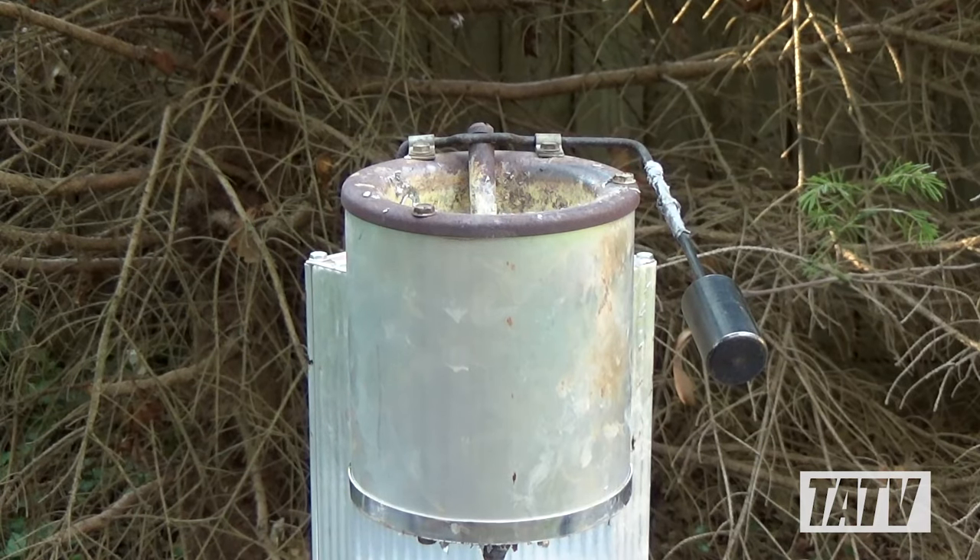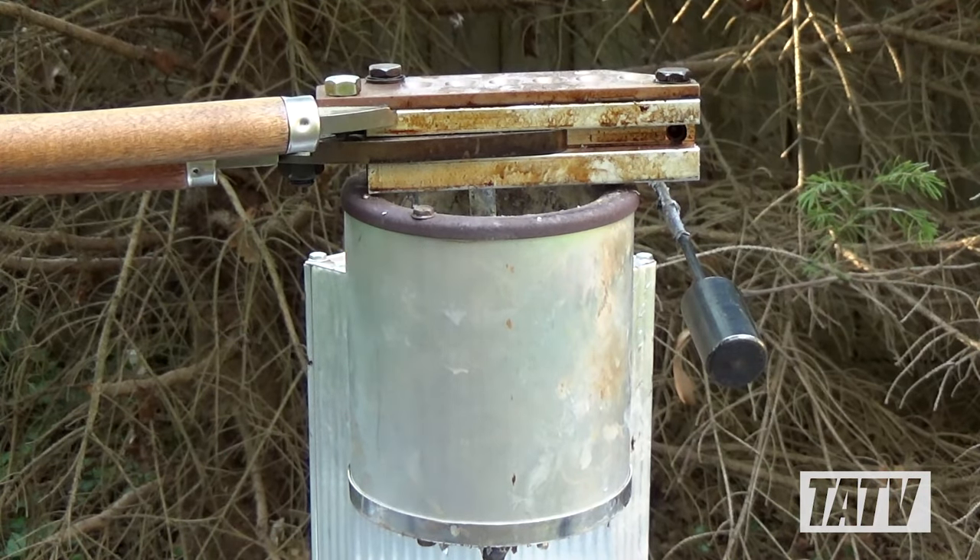Place the molds you'll be using on top of the pot to start heating them. The more evenly heated a mold is, the sooner it'll start turning out good quality bullets.